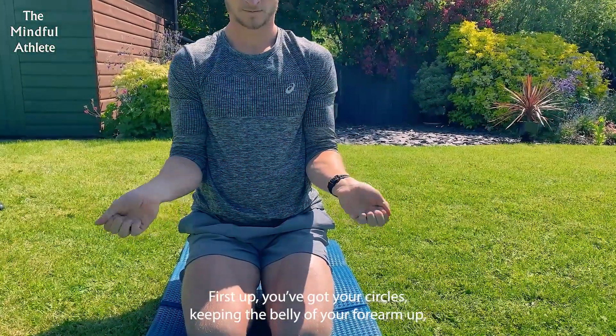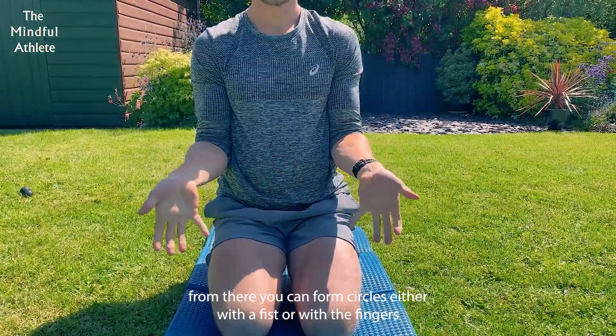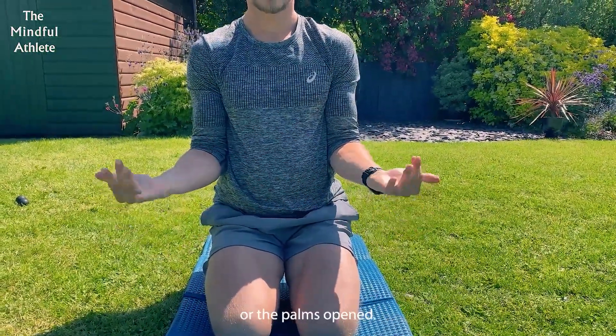First up, you've got your wrist circles, keeping the belly of your forearm up. From there, you're just going to form circles either with a fist, with the fingers, or with the palms opened.